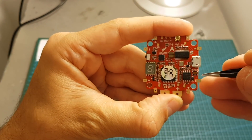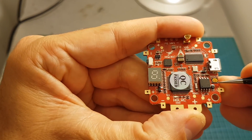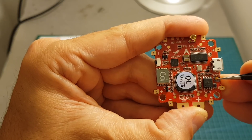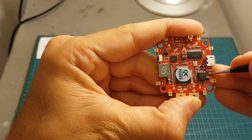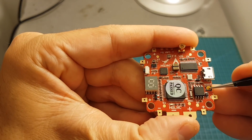One thing that hasn't changed between versions is that the boot button is still in this format, which I don't really like because in my experience it tends to fall off pretty quickly. On a normal situation you won't have to use it since you can set your board to DFU through the CLI, but I still think a different button style would be better.